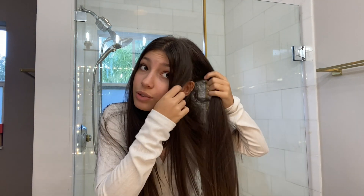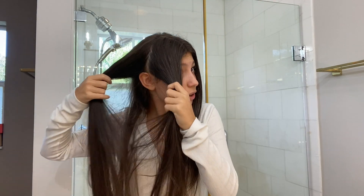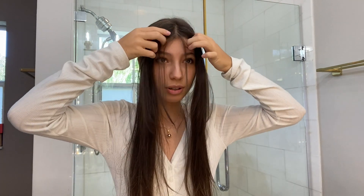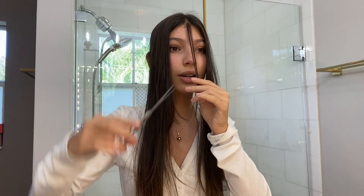The funny thing is on camera you can't really see the cut, so it looks like I never cut my hair. For the bangs, I'm going to cut from here to here. I already did a video on this that's more detailed, so I'll put the link down below. I'm getting my two front sections — I'll cut these two first because they're the very front ones.